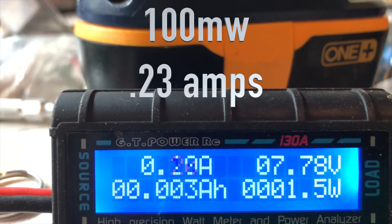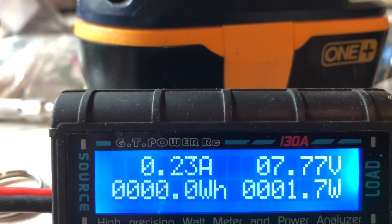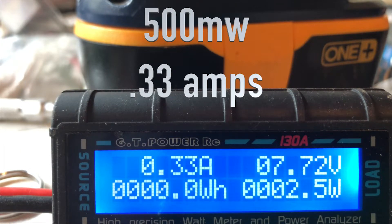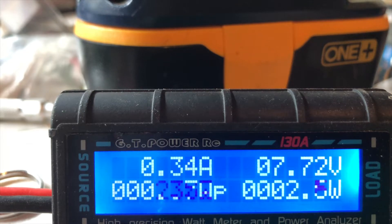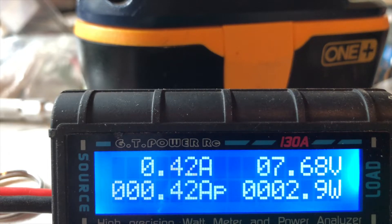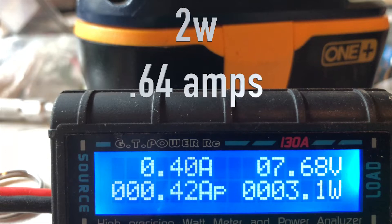Now increasing to 100 milliwatts — let's see what the power consumption is. At 500 milliwatts we're seeing 0.33 to 0.34 amps, or 2.5 watts. At 1 watt it's 0.4 amps. And at 2 watts that comes out to about 3.0 watts of consumption.